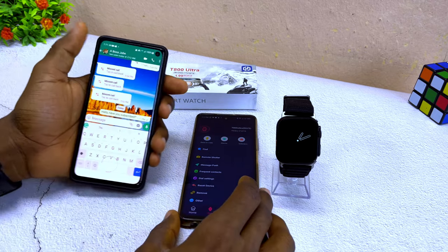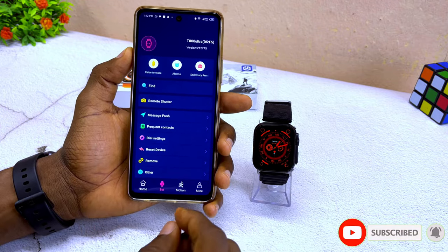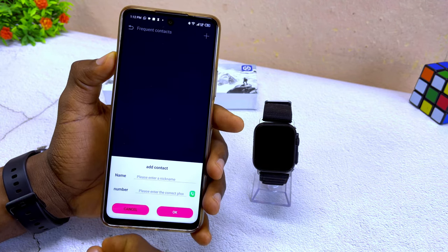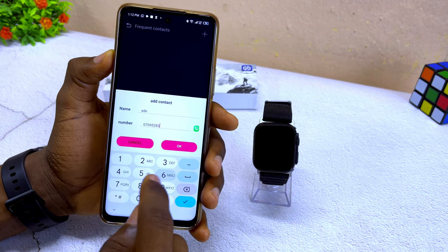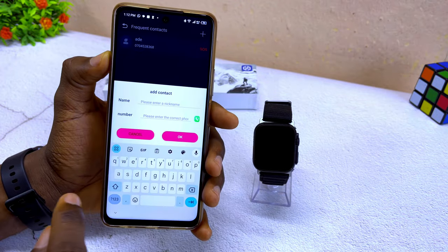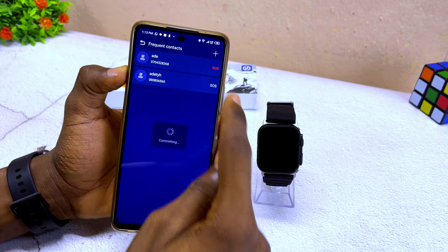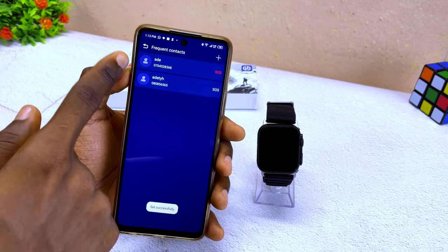To add frequent contacts, come to 'frequent contact,' select that, and tap the plus icon. It will ask you to add frequently called contacts. Add a name and number and select OK. The contact will appear on the list and you can add as many as you want. You can also go to SOS settings — it will set the second contact as SOS by default, but if you want the first one, select the SOS option to set it.